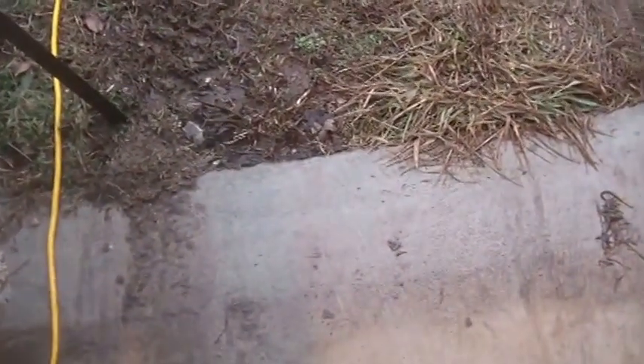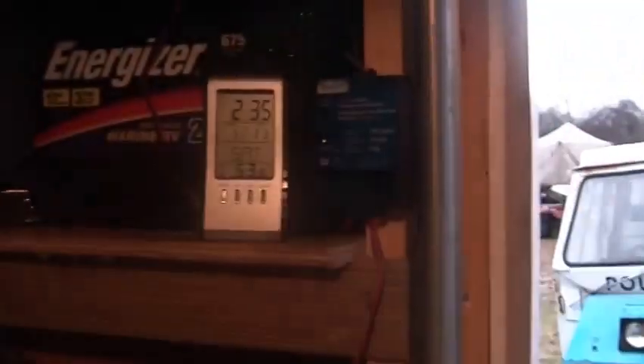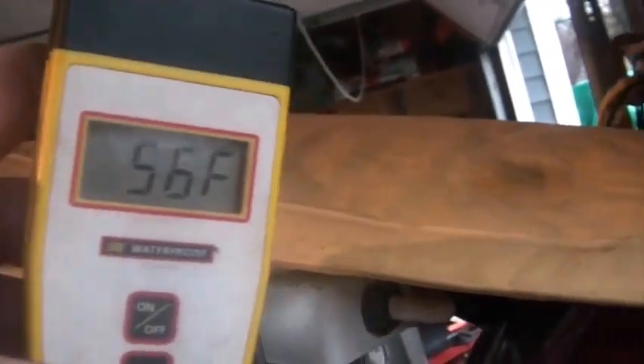Hi folks, welcome back to my hoard. It's a little after 2:30, still January 11th, Saturday. It's raining so my batteries are not fully charged. The big Energizer in the back says 56 and this one also tells me 56, and 13 degrees Celsius.